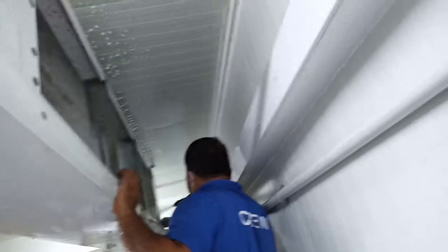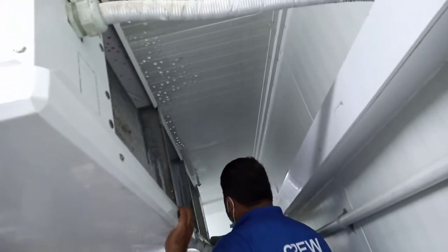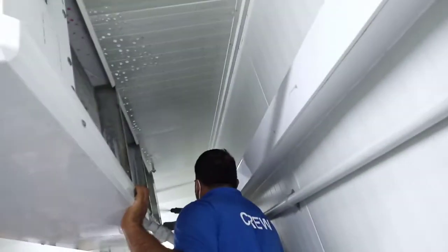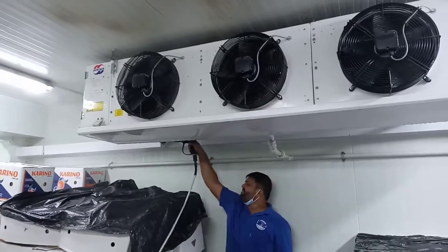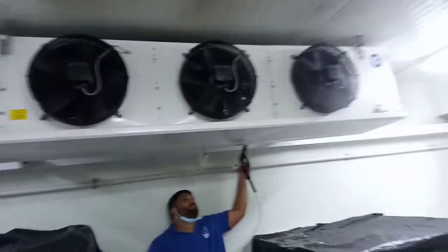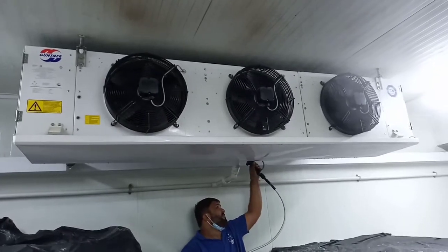Now it's clean. I'm just going to make sure I turn this on.